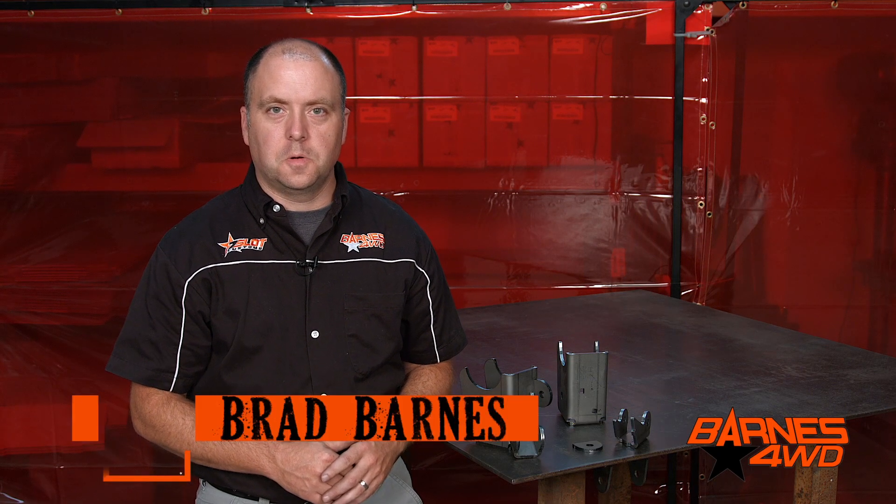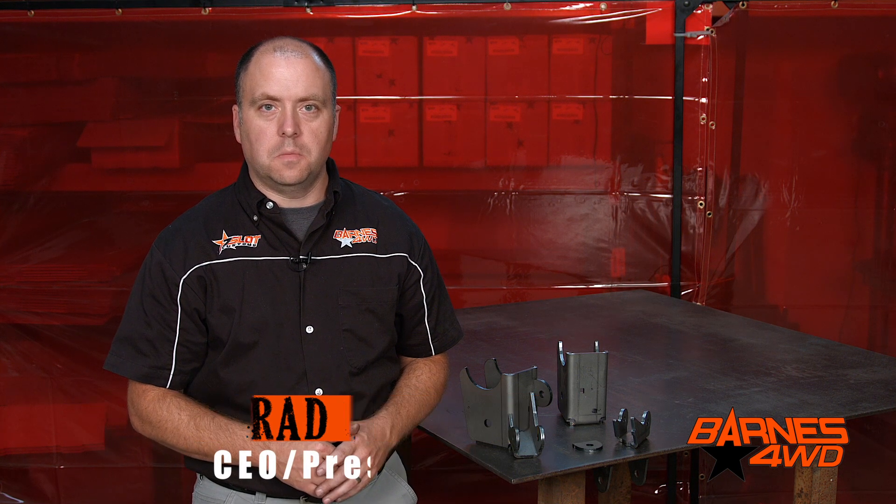Hey guys, this is Brad Barnes with Barnes 4WD. Today we're going to take a look at our JK rear lower control arm brackets.